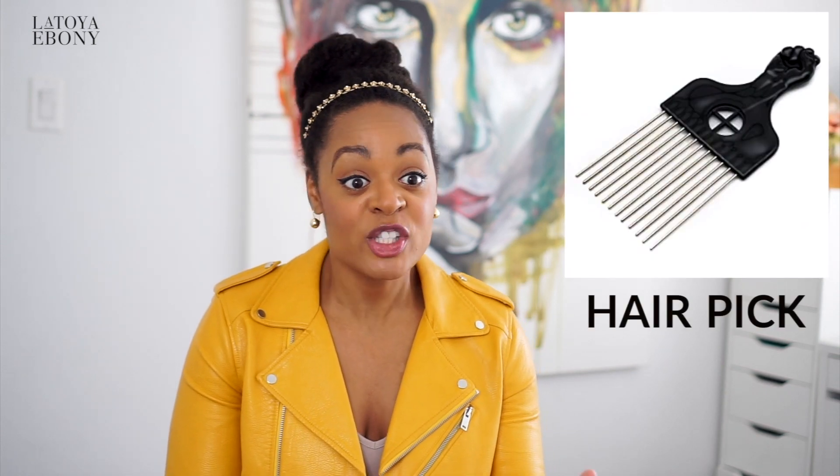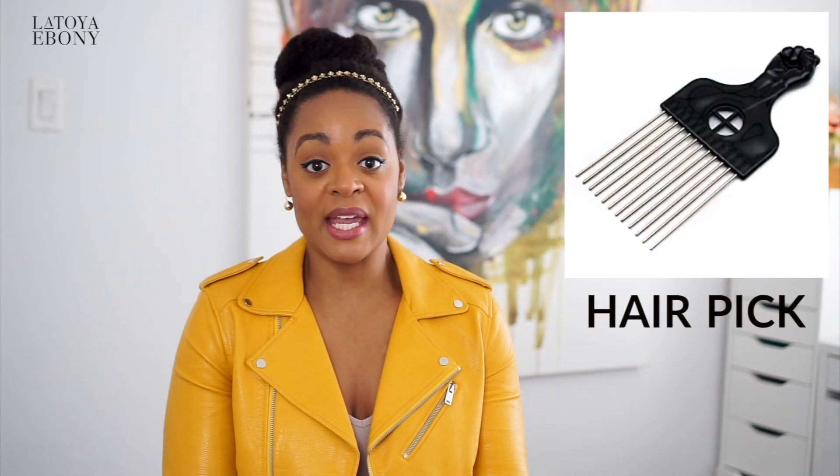A pick. If you like a nice, full, beautiful afro like I do, you need a pick. If you want to lift your roots and get that volume going, a pick is essential. There's no comb that can do what a pick does.